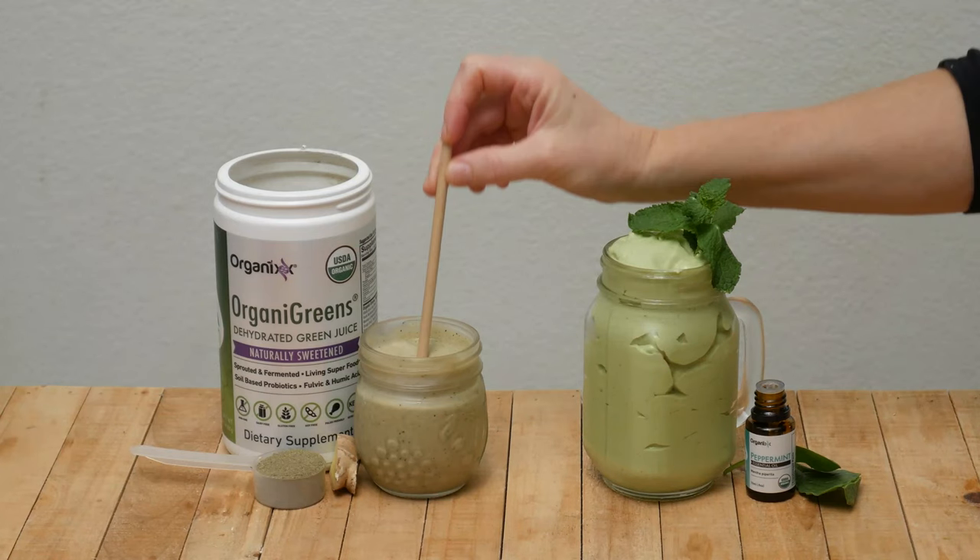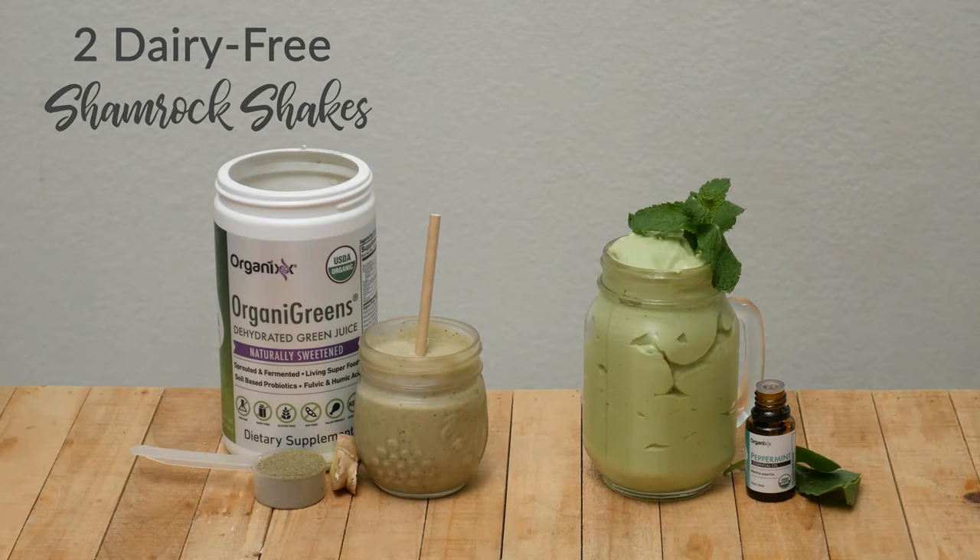Hi, my name is Katrina. Welcome to the Organics Channel. We're together in the kitchen where we experiment with new flavors and food combinations to keep you healthy and inspired all year long. Today we're going to be making two dairy-free shamrock shakes.